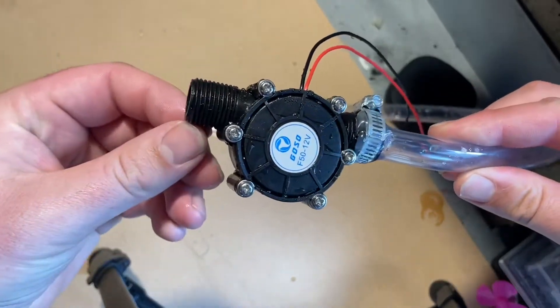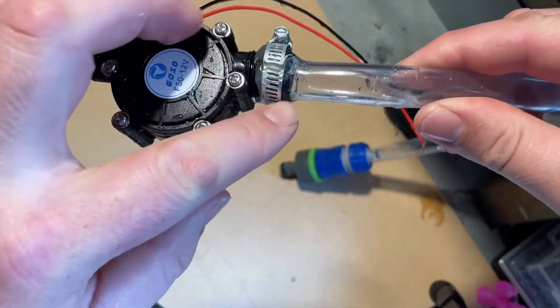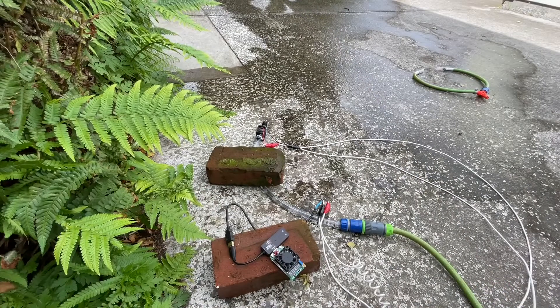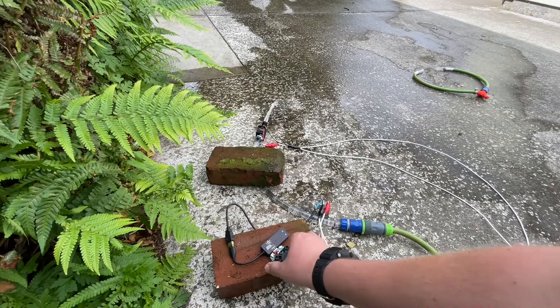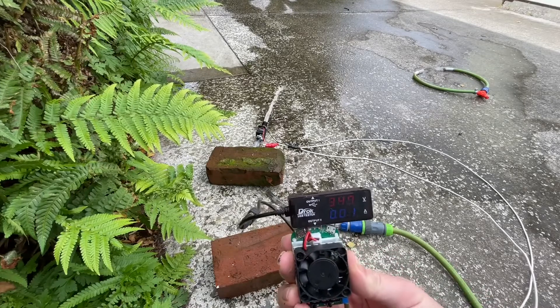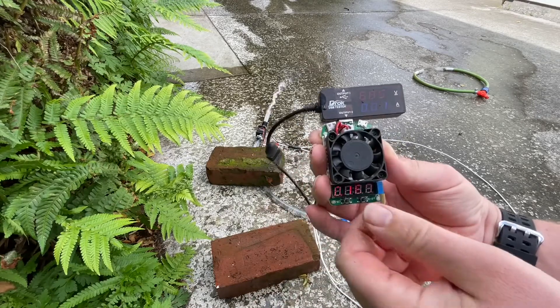These threads are not a very common size — I don't know, maybe in America they are — but I've had to stretch and hot-glue this thing on. Anyway, let's go. We can track the voltage on here; I'll turn on the load.